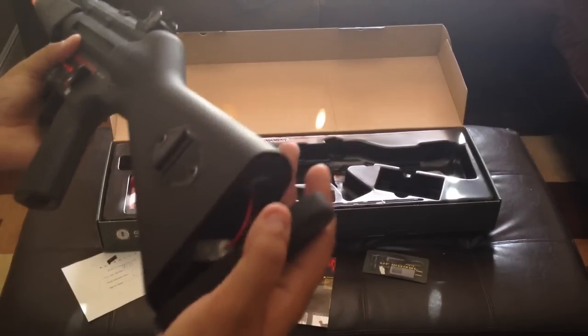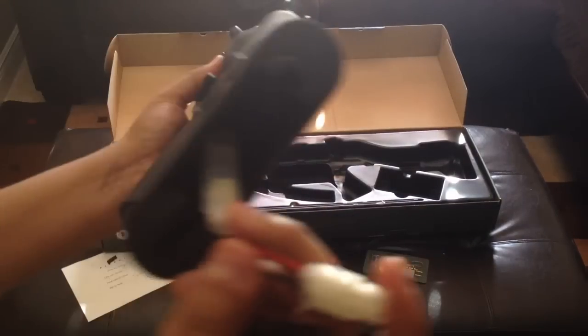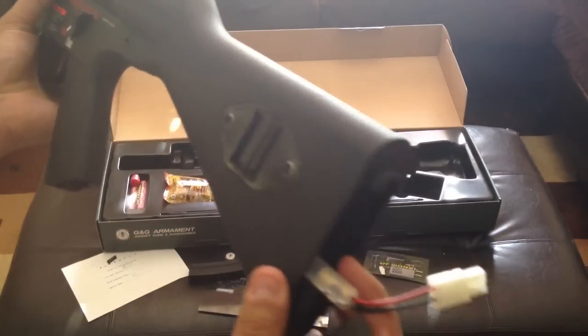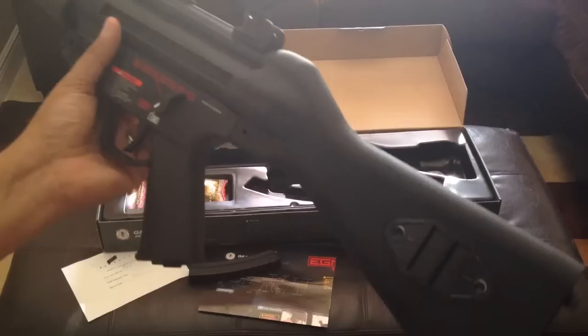Here's the stock in the back, which just fell off when I put it to the side. That's where your battery goes. You can fit up to a 9.6 volt, 4500 milliamp hour battery, which is a pretty good size for this stock.